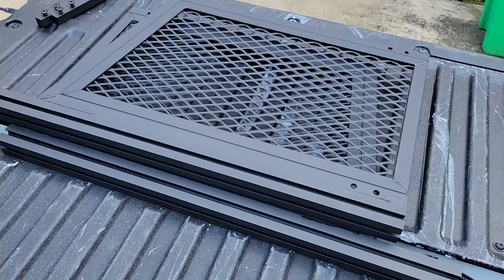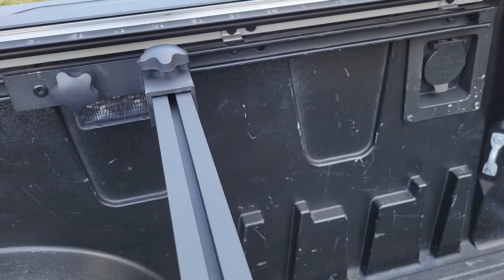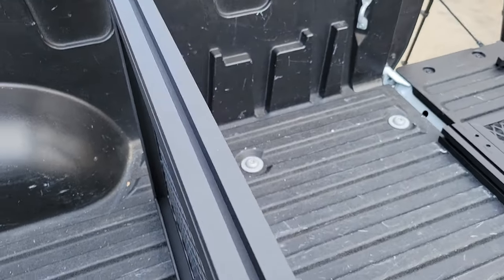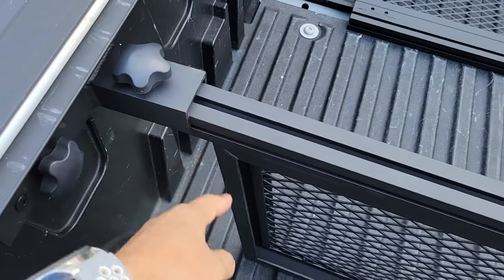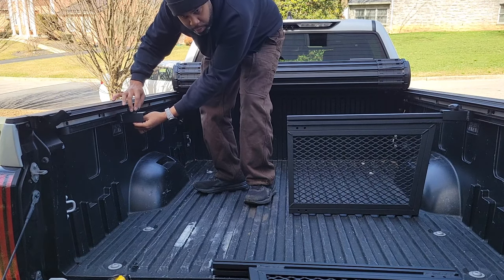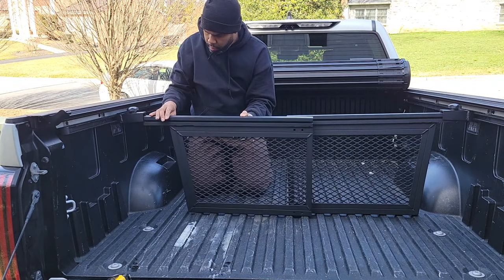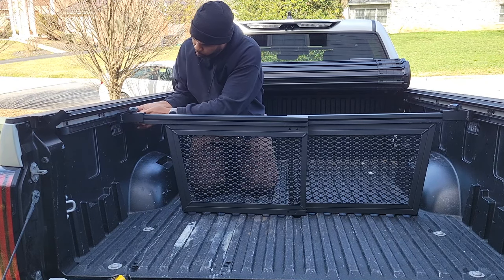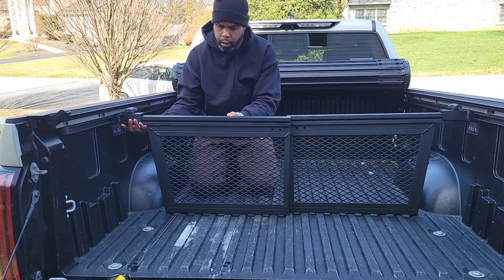All right, time for the dividers — let's see how this thing fits. It should go on like such, sliding into the top section. It slides all the way in and fits pretty well. I may have to cut some off the ends to allow them both to sit flush, but that's an easy modification. Let's lower this bracket down some and get this piece in. It's looking like we're going to have to do that for sure — it's not even allowing me to get it in, so let me slide this one up a little bit.